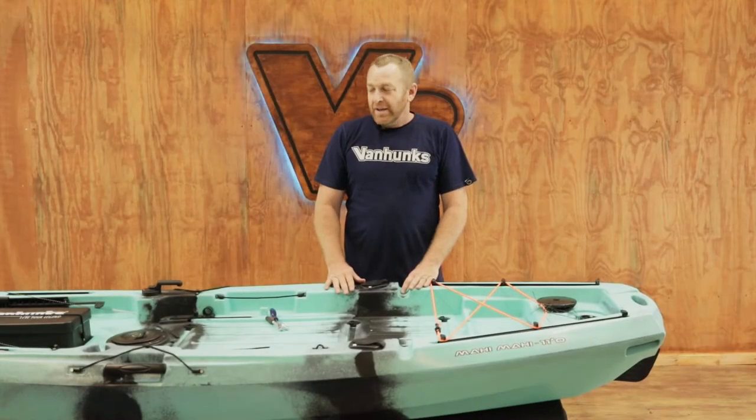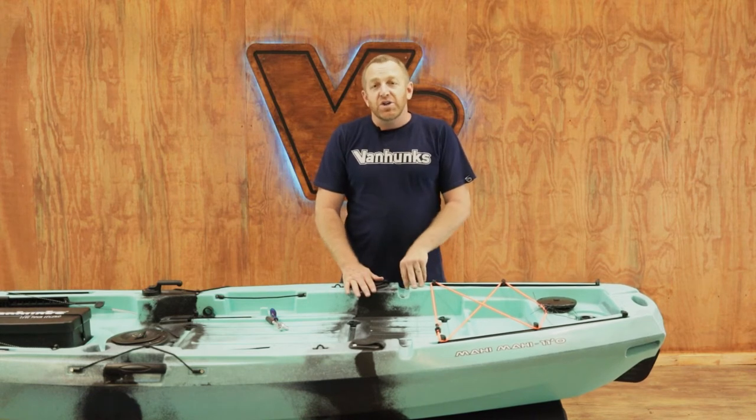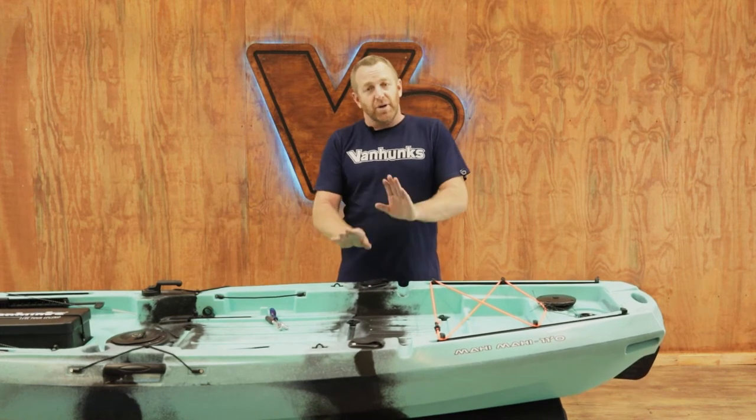Hi guys, Trevor from Van Hung Sporting. Today I'm going to show you, using the Mai Mai 11-foot kayak, how to change your rudder system from a handle position to a foot pedal position.